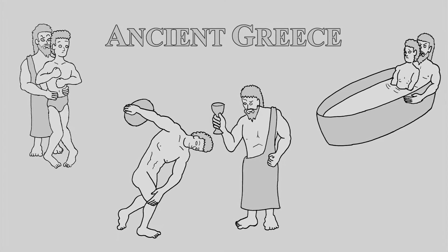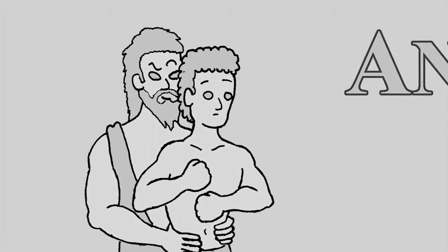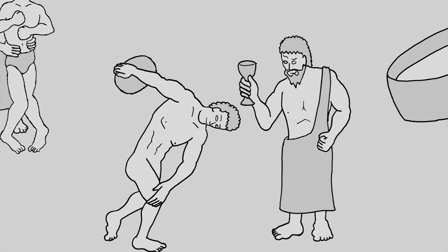Beer Pong was invented in ancient Greece to help young Athenian boys get more comfortable with older Athenian men in places like bathhouses. They would engage in a game known as wine discus, which they would all play together while sitting at the bath.